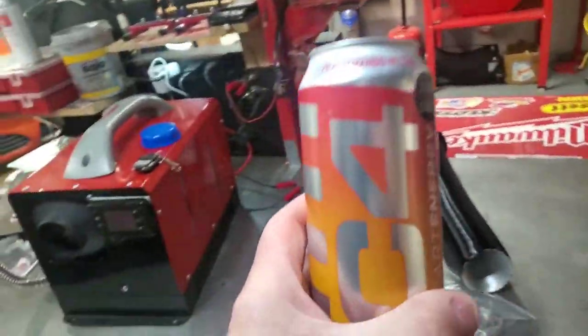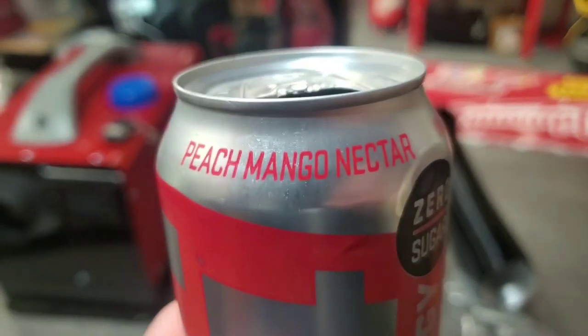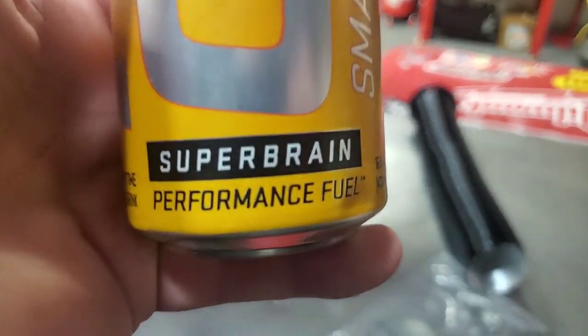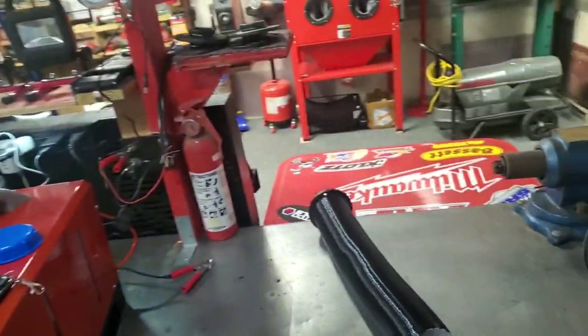What are we drinking today? C4 Peach Mango Nectar is my drink of the day. Super Brain — yeah, ain't working in my case.